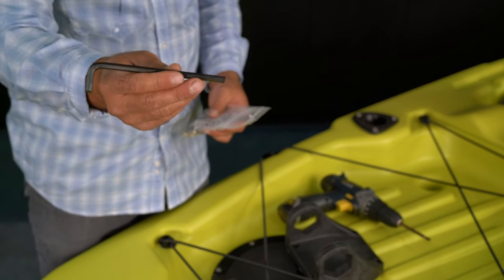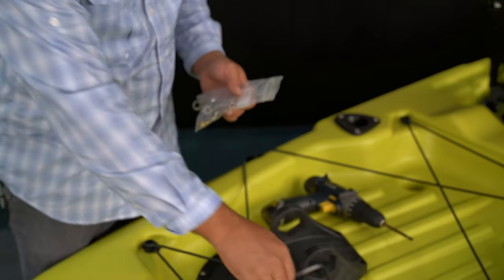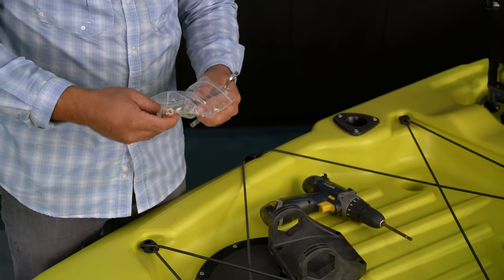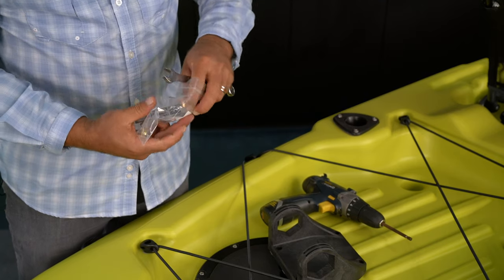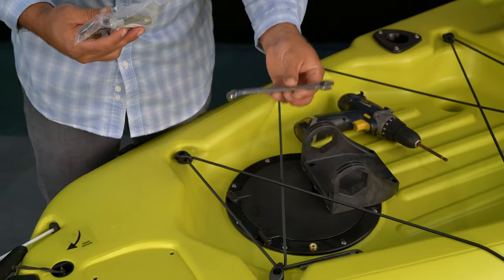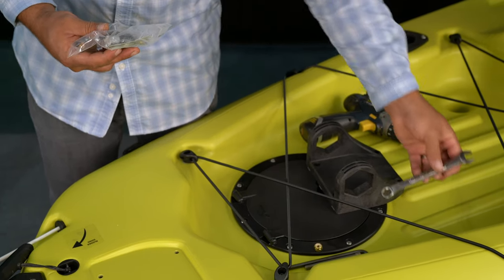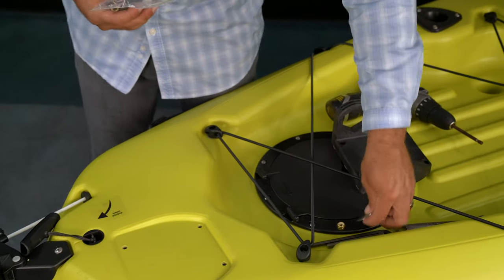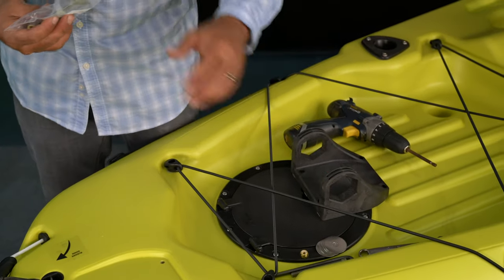The hardware kit will include the Allen key that matches the head of the bolts. Additionally, you've got backing washers and nylock nuts to complete the installation. These nylock nuts require a half-inch wrench for tightening down, and you've got plenty of space inside the hole for these long bolts.